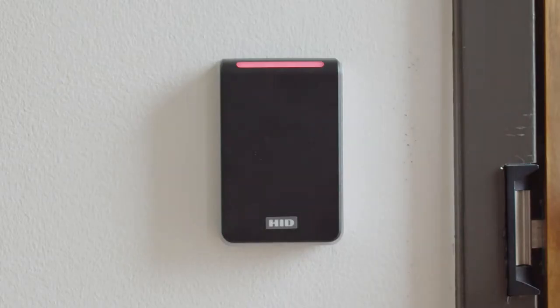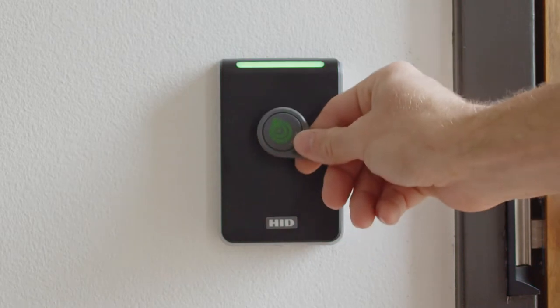To use your fob, you'll need to bring it near the card reader. The maximum read range for these readers is approximately one inch.